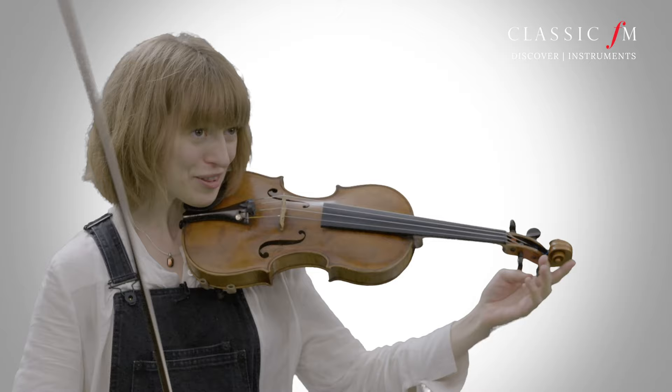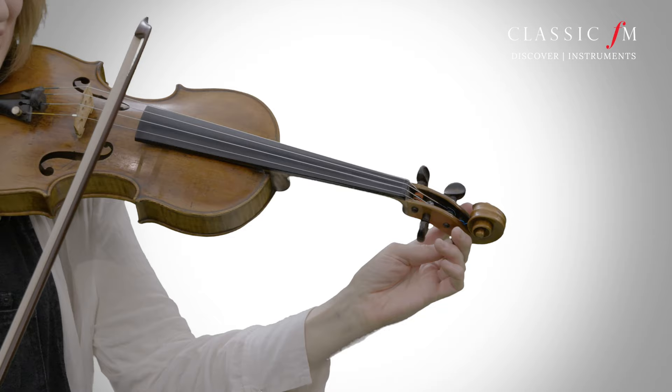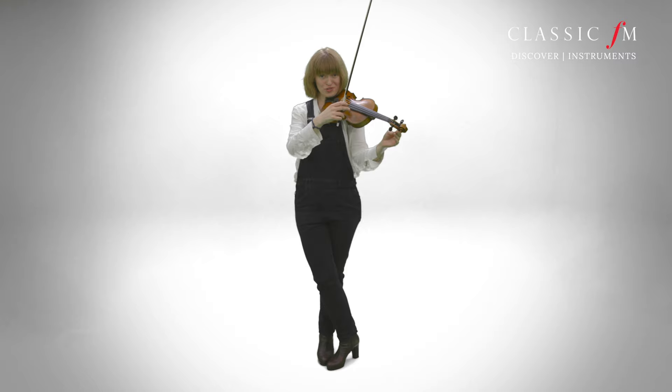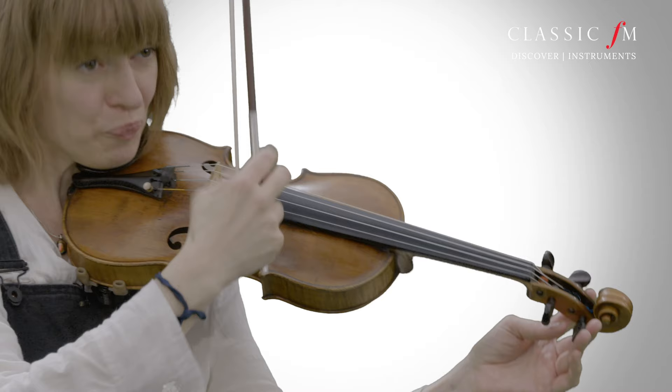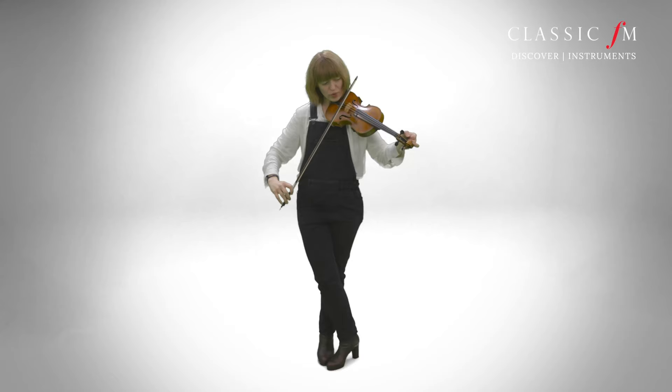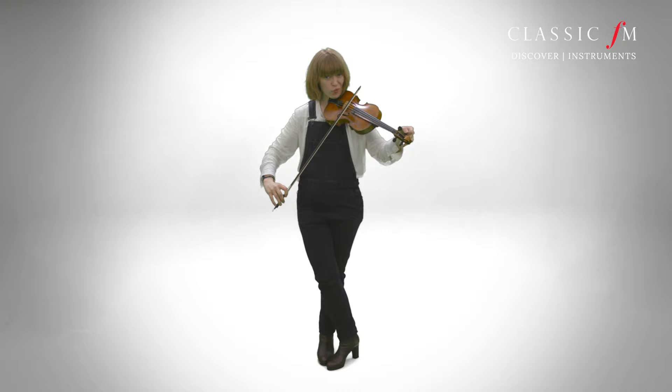The pegs are slightly harder and you sometimes need to be quite strong for some instruments. Essentially, once you've got one string in tune, you know from the pitch — comparing that one string against the other strings — whether you're in tune or not. When a fifth, which is what the violin's tuned in, isn't quite in tune, you get these massive great sound waves. Let me show you.